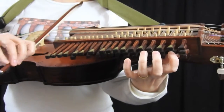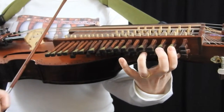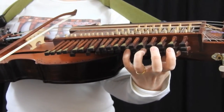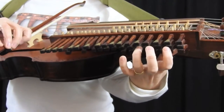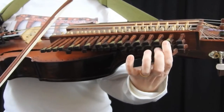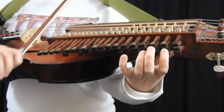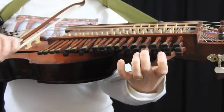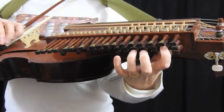And then it repeats. Then the B part. And repeat.